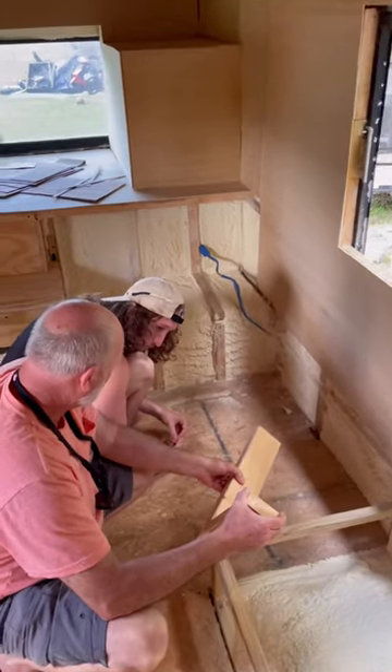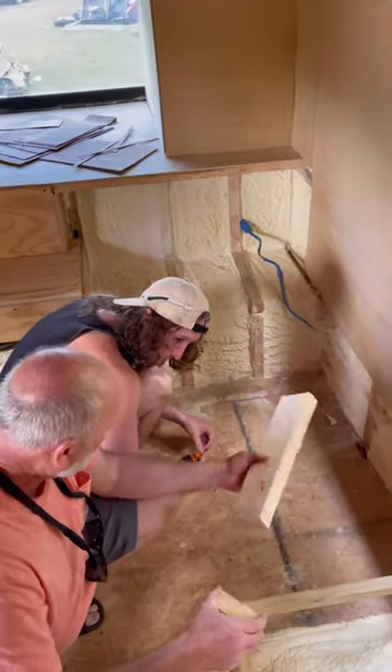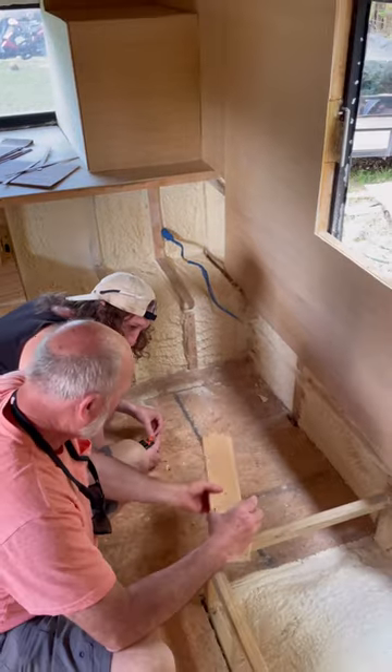Before we start anything new, we like to run it by Paul's dad, since he's built a house before. He always gives us great advice and helpful tips.